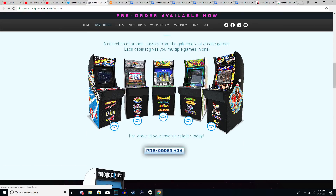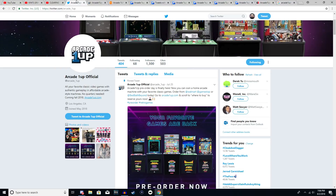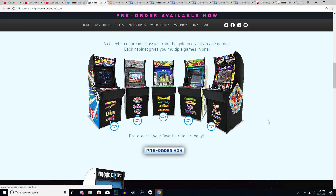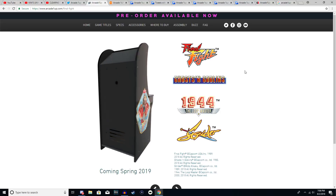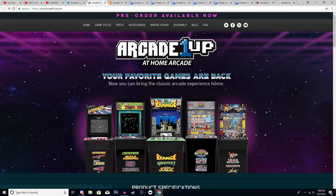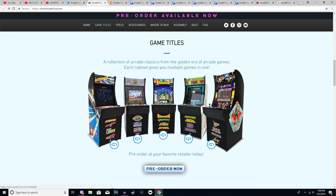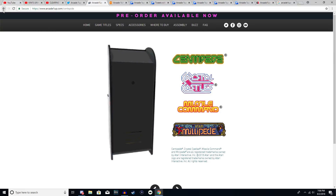GameStop has also reduced the price to $300 to match Walmart's price tag. Unfortunately, one of the arcade cabinets has been delayed until Fall 2019. If you look at pre-orders, Asteroids, Street Fighter, Rampage, and Centipede are available, but the Final Fight arcade cabinet — the one I've been wanting — has been delayed until next year, which I'm completely upset about. My second option would probably be the Centipede cabinet, so I'll likely pick that one up on launch.